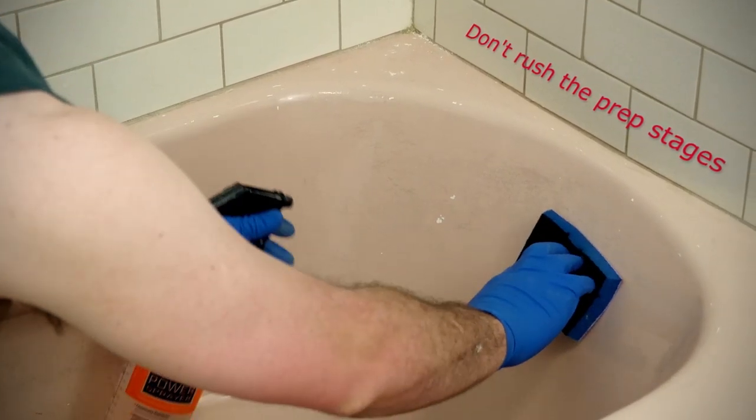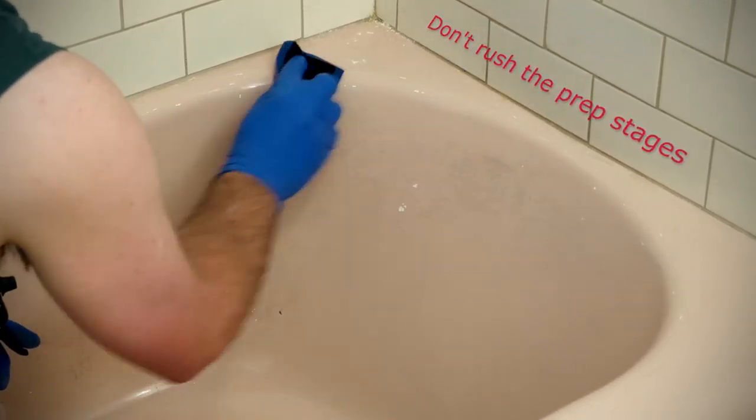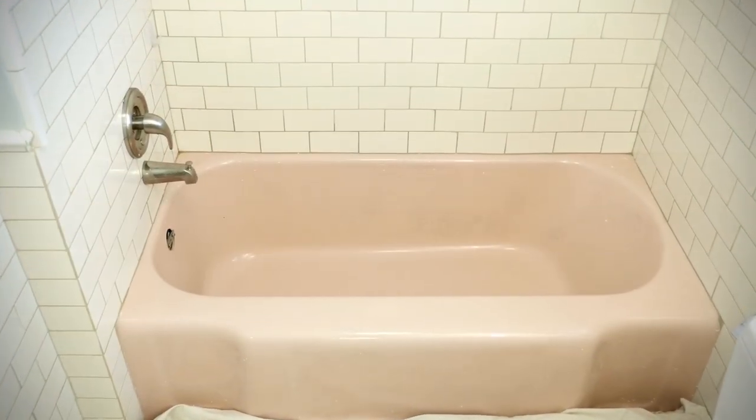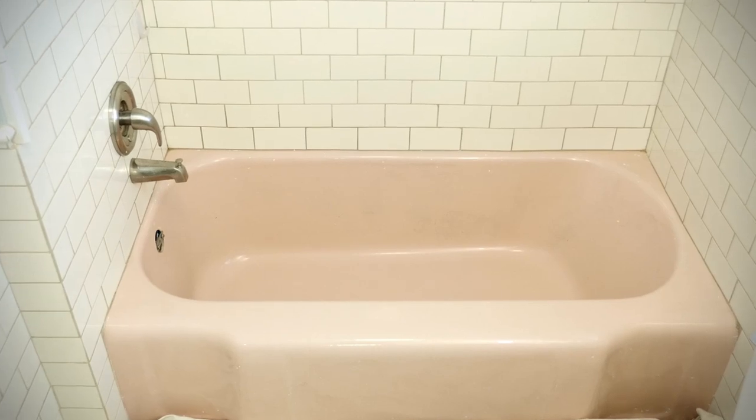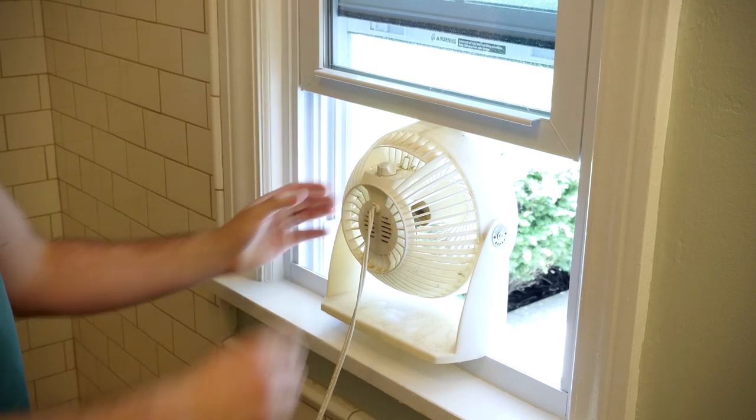Don't rush the prep stages. Prepping correctly will greatly improve the performance of the new paint. Before beginning painting, allow the tub to dry and ensure the area is well ventilated by opening windows and using fans.